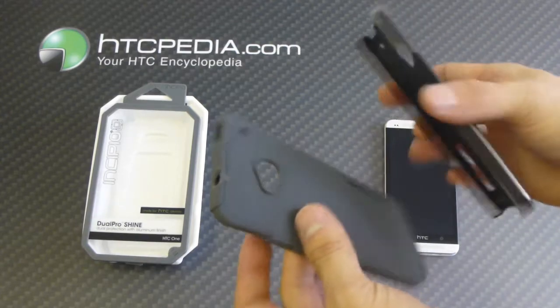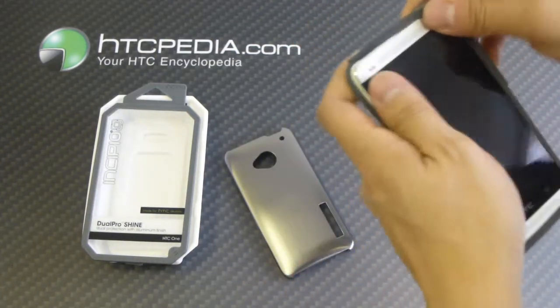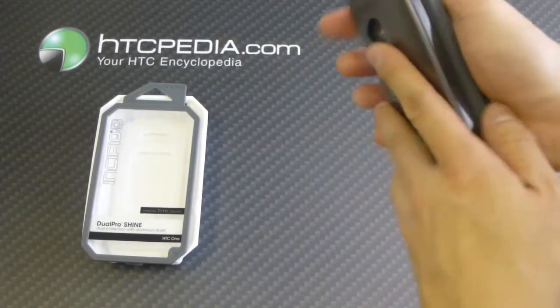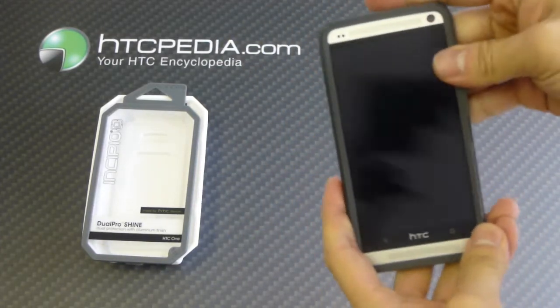Very easy case to use — just separate the two pieces, slide your HTC One into the silicone core, then reattach the outer hard plastic. Simple as that.